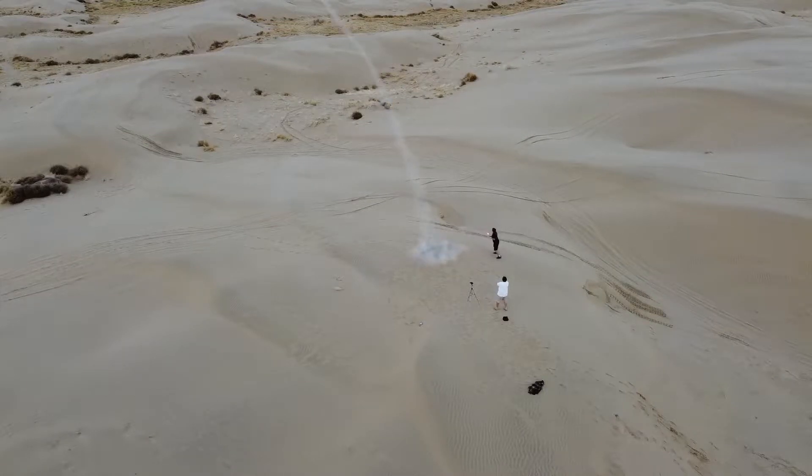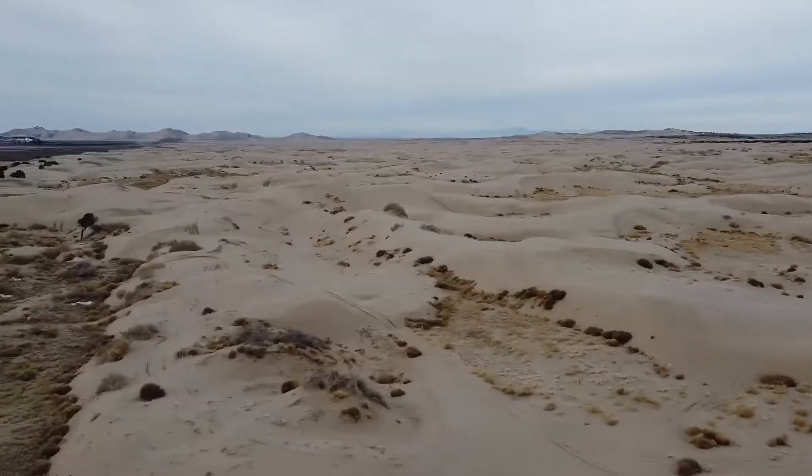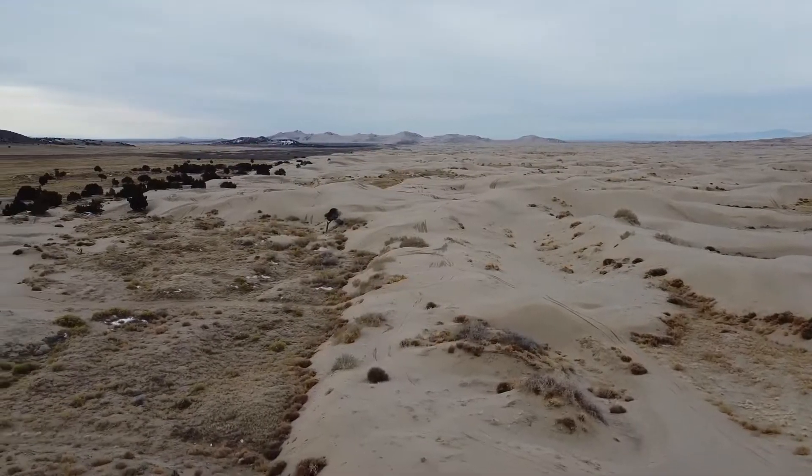In today's video I'm going to be showing you guys what I did and where I went in the process of making and launching my rocket.